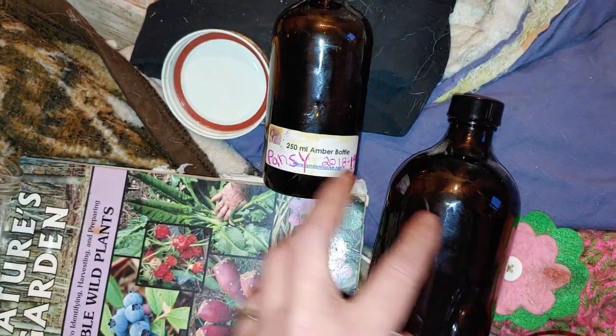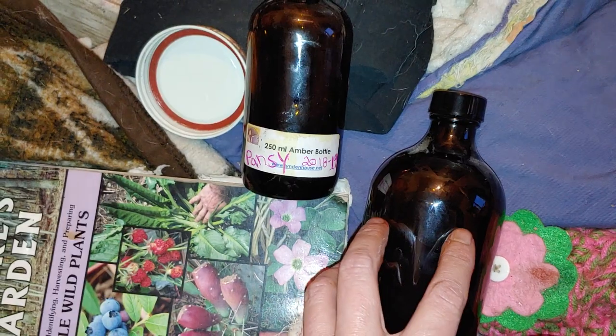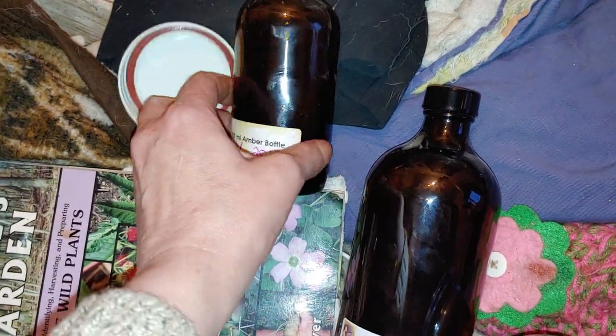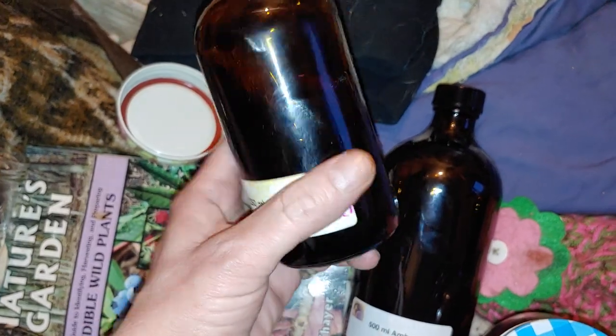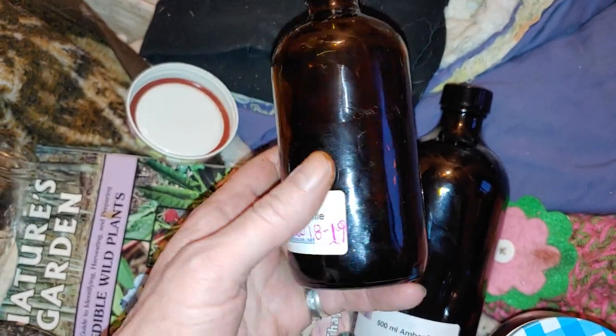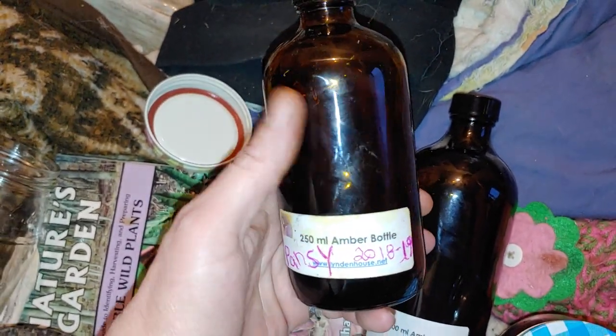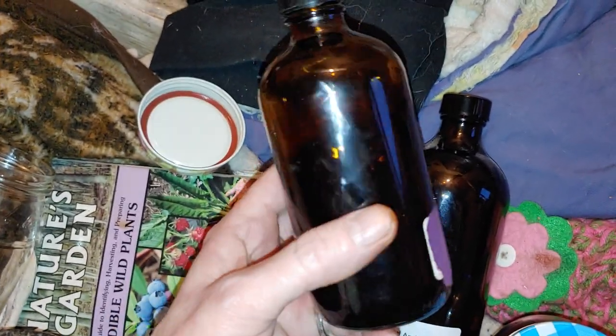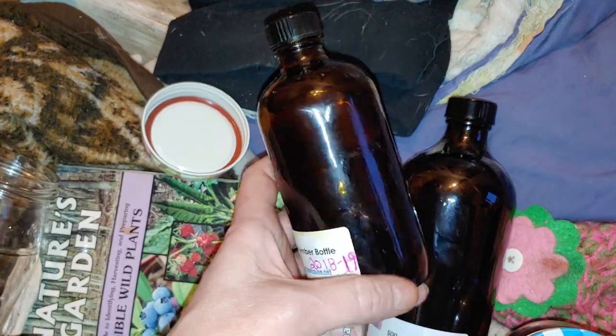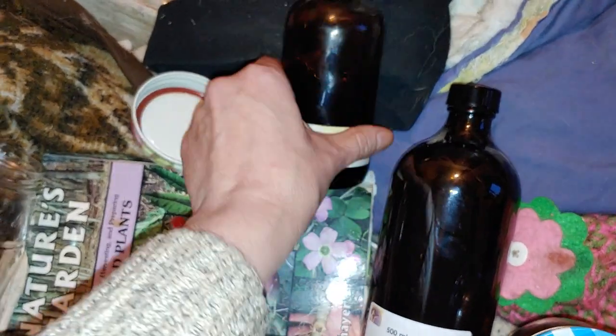This bottle here will not be used for the rose — I have another one I have to filter out today. This one's marked pansy. It's a pansy tincture, which is great if you have epilepsy and symptoms of nervous disorders and stuff like that. It works good. If you have an animal that has epilepsy as well.